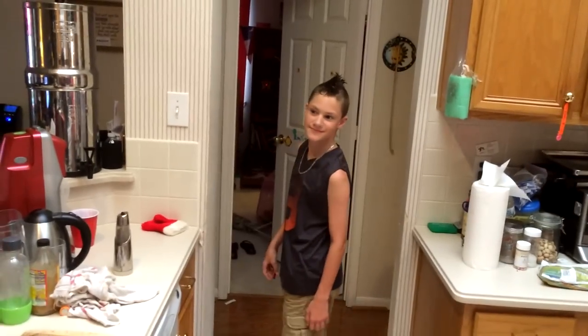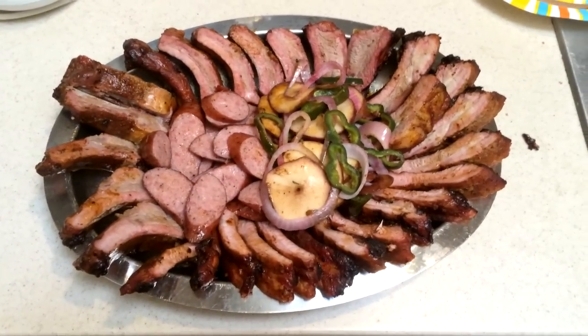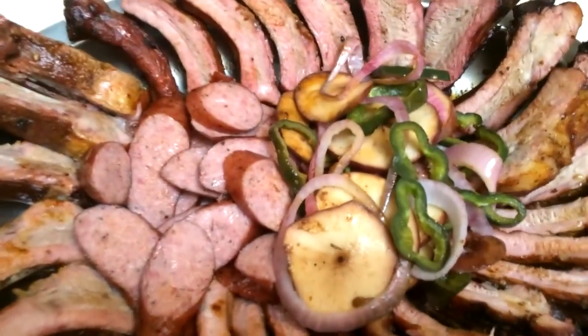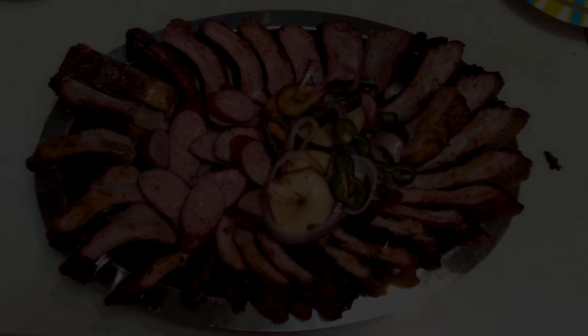Come back here with that sausage! That was my son — he ate my sausage. Thank you for joining us at Backyard BBQ. I'm going to go eat now.